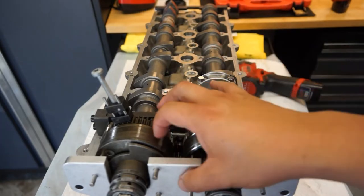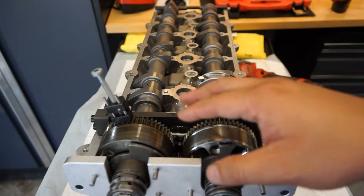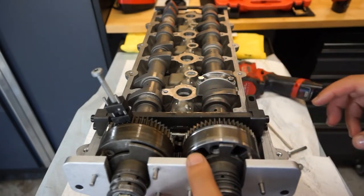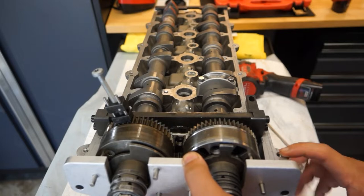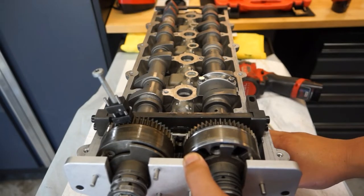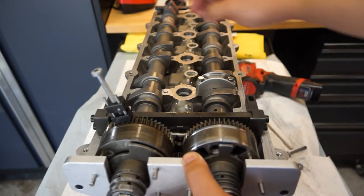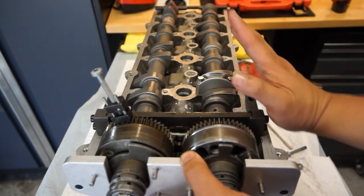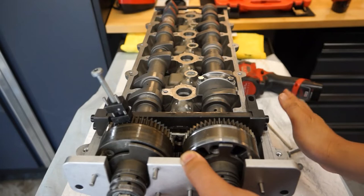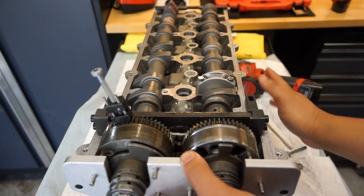Three of the four timing tools have been set in this bank. This is Bank 1, the passenger side. On the right side is the intake and on the left side is the exhaust. This would be tilted at a 45 degree angle to the left with the intake manifold sitting right around where my right hand would be.